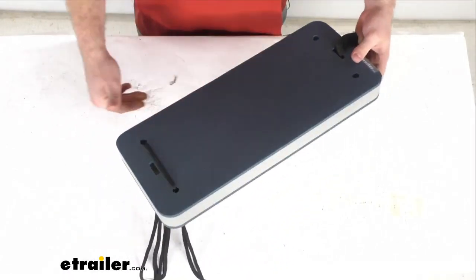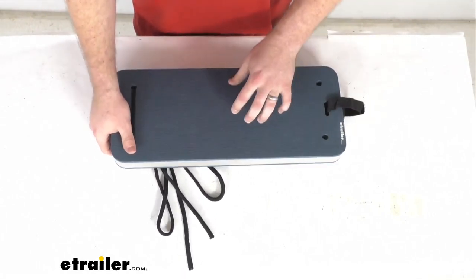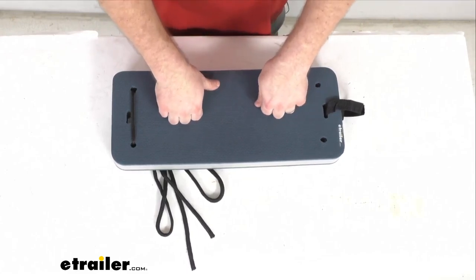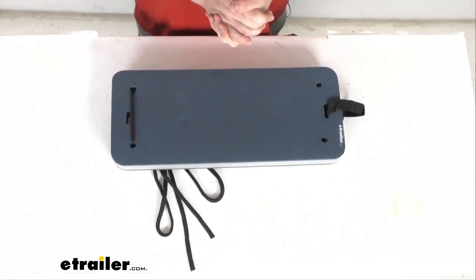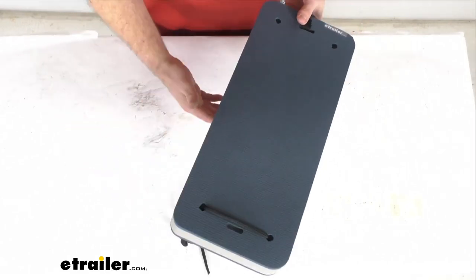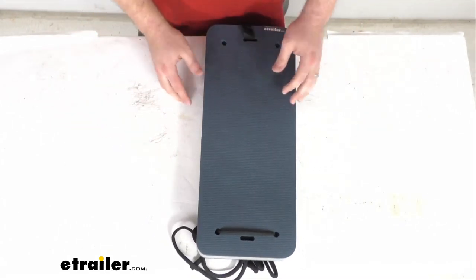When you're not using it as a cushion for your boat, you can also use it as a seat cushion or a knee pad if you're going to be working on your boat and needing some protection for your knees. You can use it for that as well.